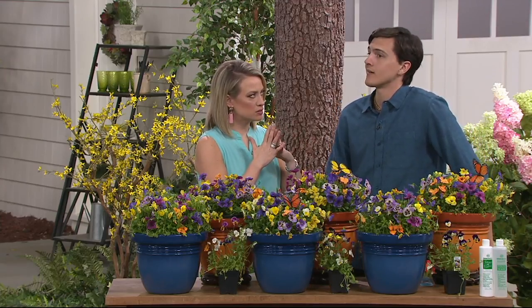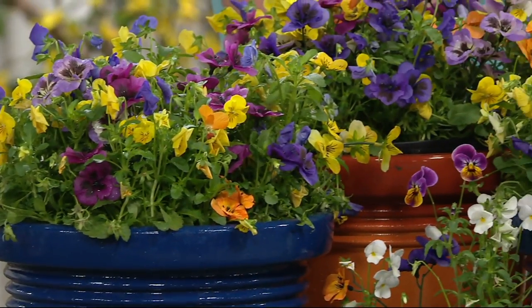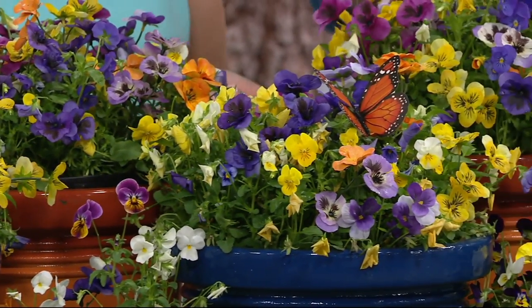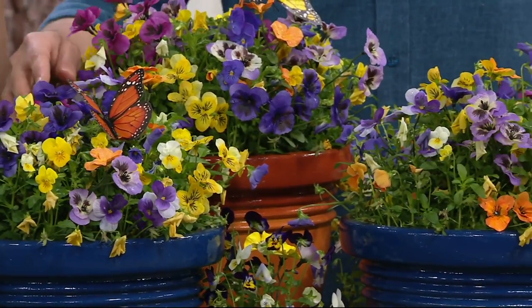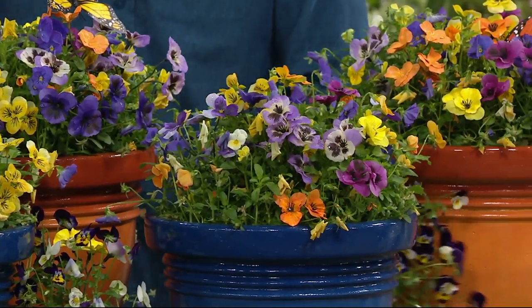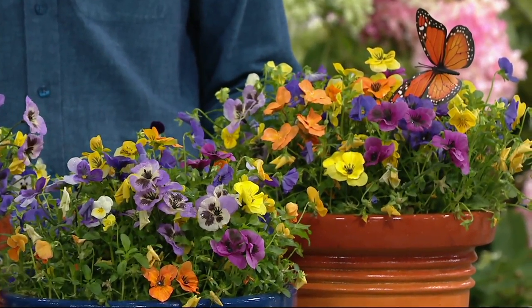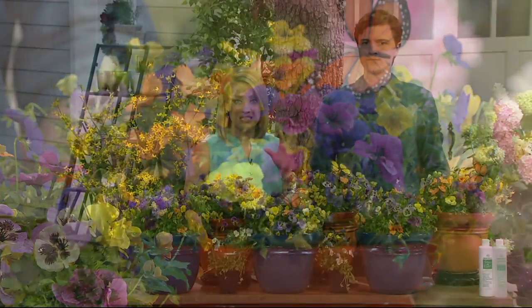When you say winter hardy — to what temperature? Negative 20 degrees. So most parts of the country. These will ship when it's time to plant, and that's when you'll be billed. Essentially today you're just reserving your plants — but I wouldn't wait, because I've been on wait lists for their plants and kicked myself for not ordering sooner. Now 750 collections left, and that number includes the ones that just arrived.